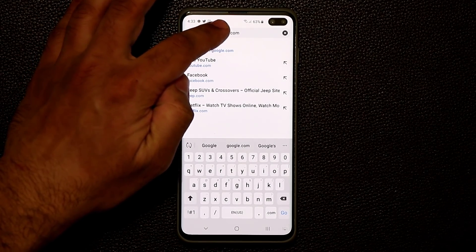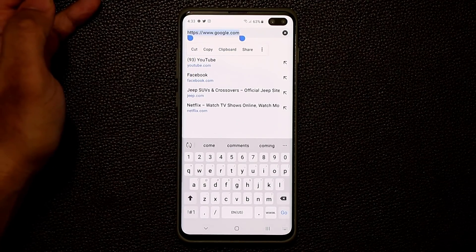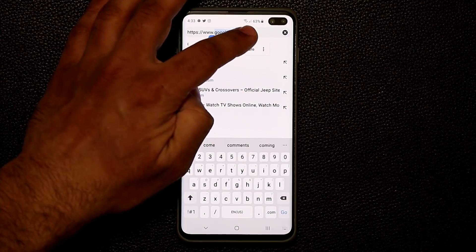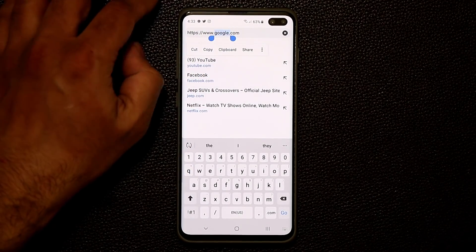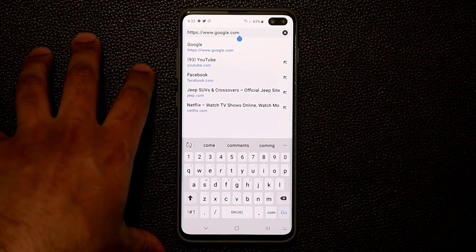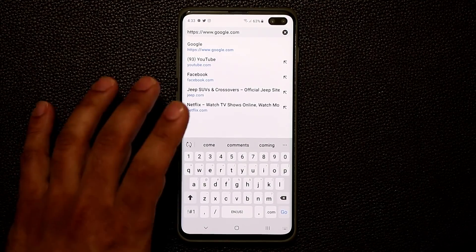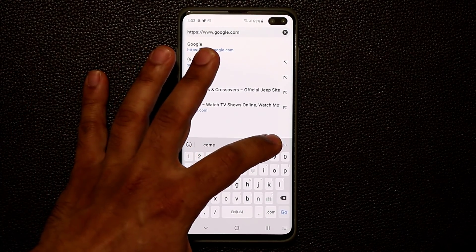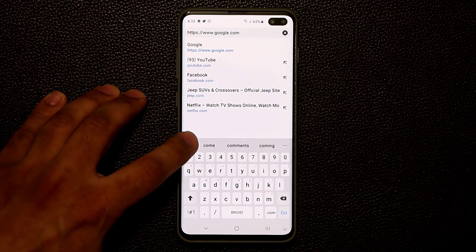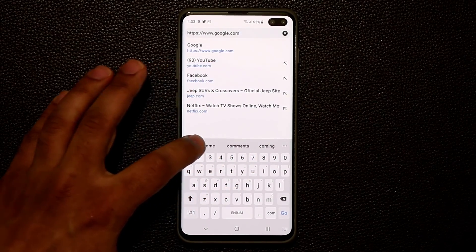For example, I cannot easily copy just 'Google' right here. I would have to press and hold — sometimes it selects the whole thing — and it just takes too much time and it's not precise. So what they've added to the keyboard option is a tool. Based on how your keyboard is set up, if you're seeing suggested words, you can tap this button to bring up the menu, or tap it one more time to get suggested words.